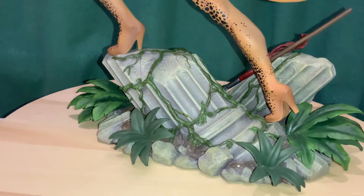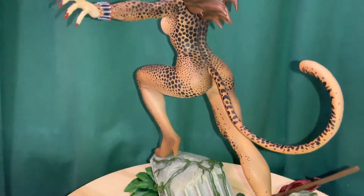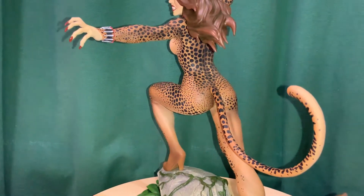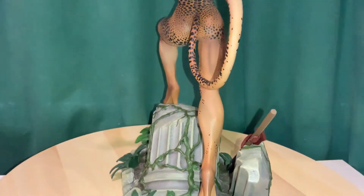Whereas in the more recent iterations of the character she actually has animal feet and claws and everything. But they did a real good job on all those spots, and the tail kind of just plugs in there.